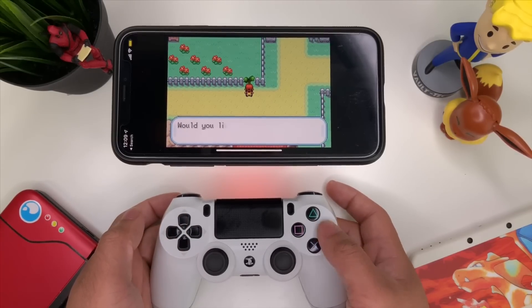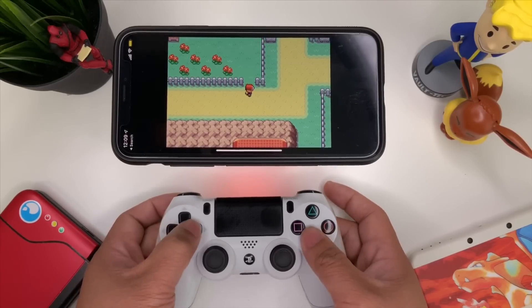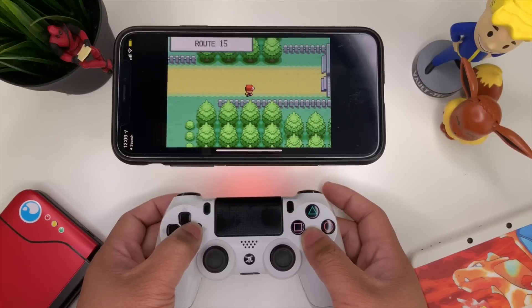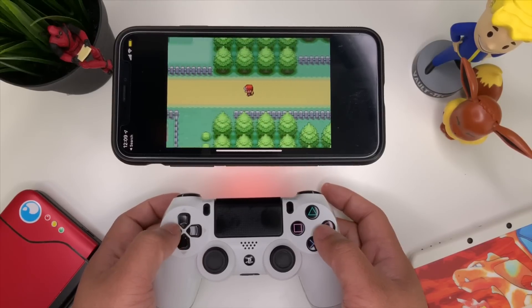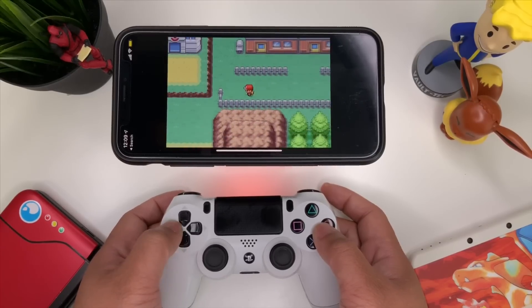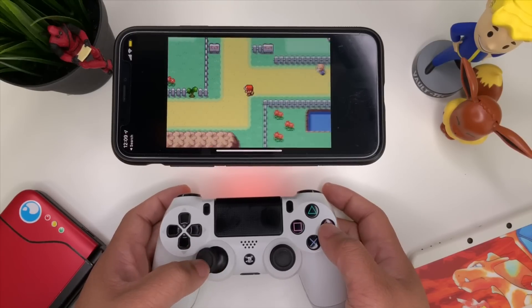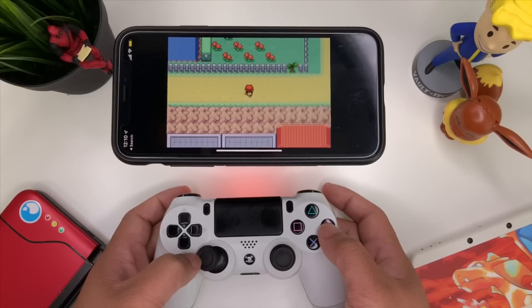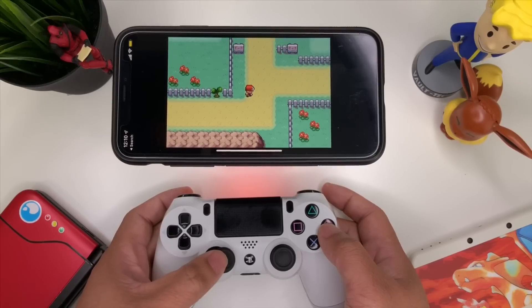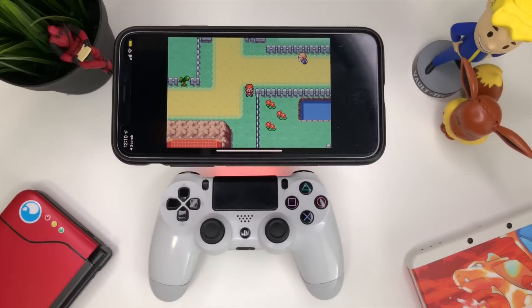If you like playing on emulators like this one, they have on-screen controllers, but for me it's harder to play because it pulls away from the experience of using a gamepad. With the DualShock 4, we can use a real controller, which helps a lot when the game is more demanding. Pokemon games have basic controls, but if you're playing Mario where precision is needed, this is where it's at.